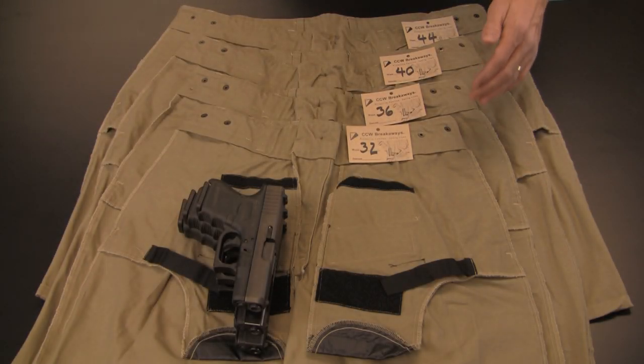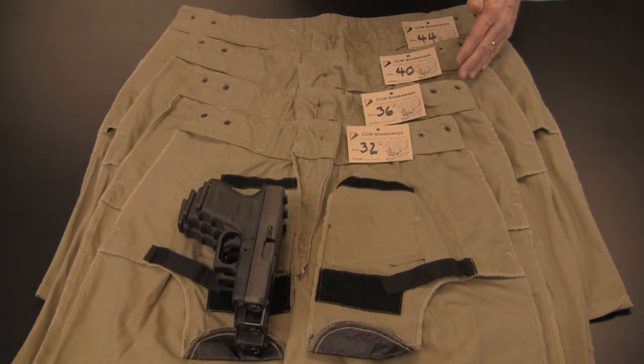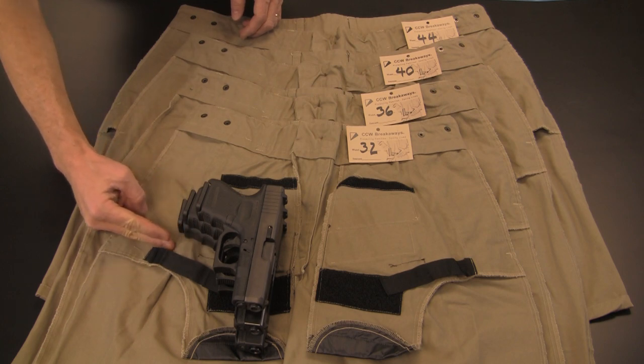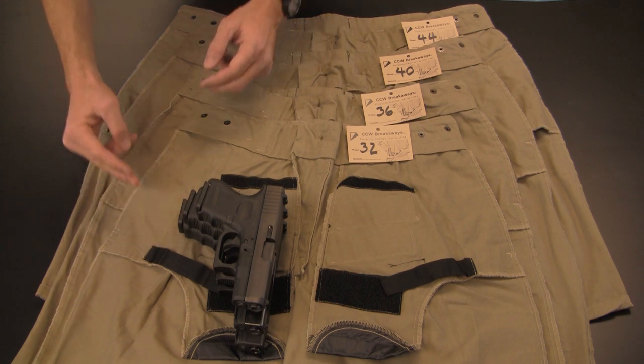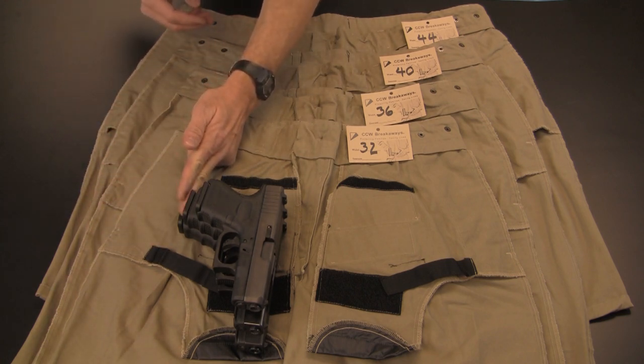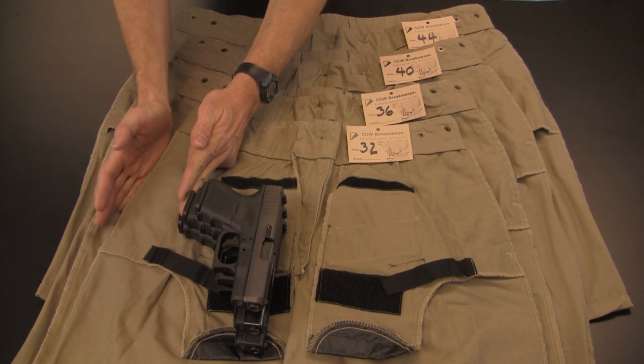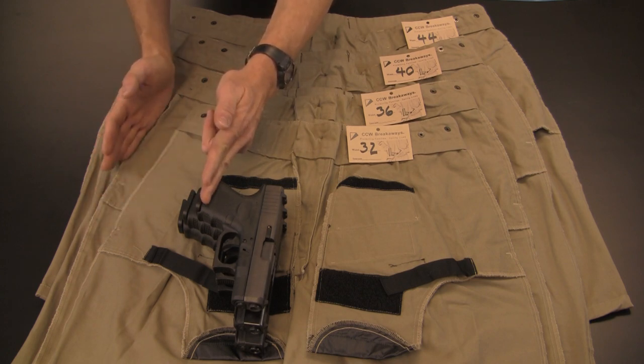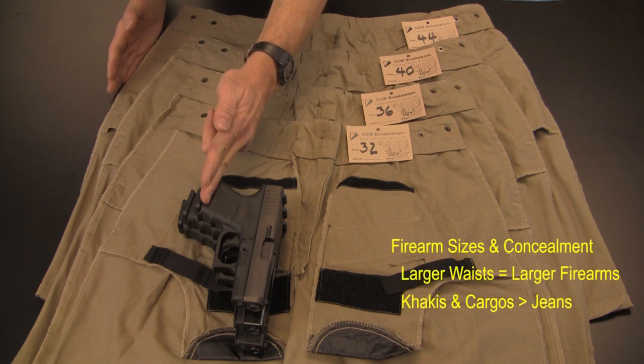This layout presents four increasingly sized pants overlapping one another. Notice the common reference for the firearm location is the leading edge of the firearm grip. Notice also the gap from the end of the firearm grip to the edge of the side seam — this distance varies by model and by waist size. Again, larger waists can conceal larger firearms more easily.